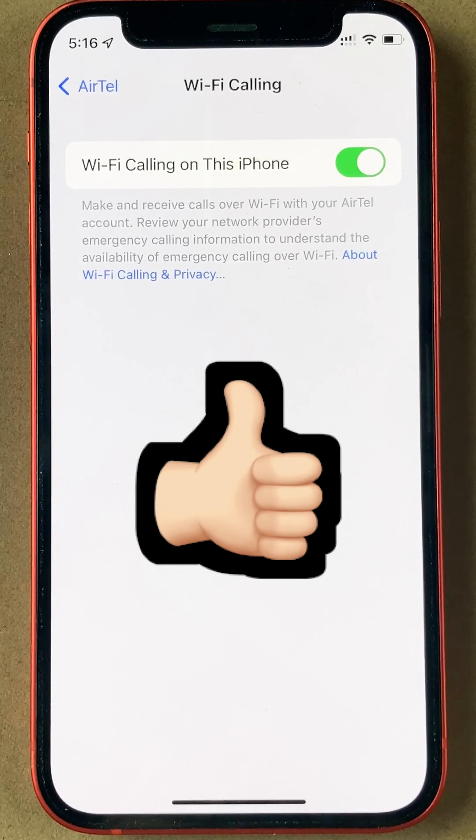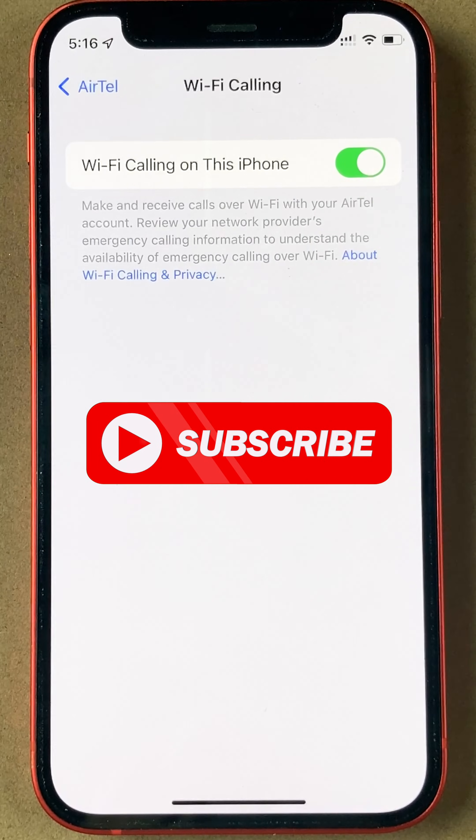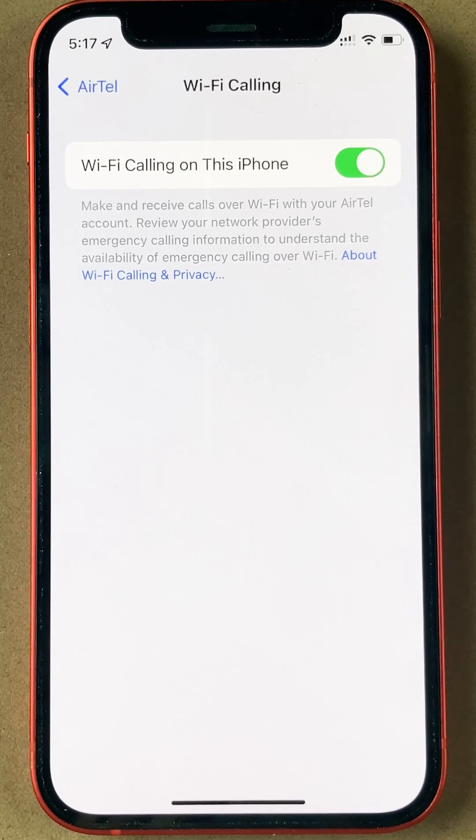So this works pretty well. If you have a good Wi-Fi connection, no hesitation — go ahead and enable it. If you found this video to be useful, please do subscribe.